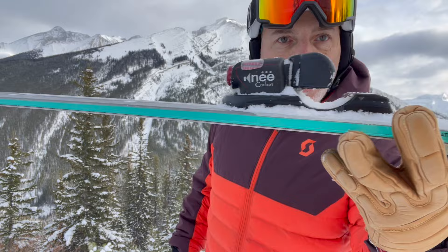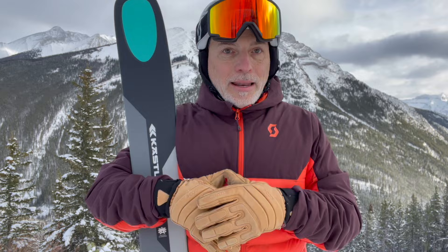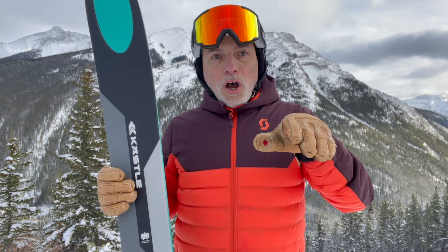We ski on slightly lifted bindings — in this case the Knee binding, which is a spectacular binding in our opinion. Keep this in mind: any ski test you're looking at, you're really reading about a ski that's lifted. When you put a track under a binding to adjust it for testers, you're elevated — so everything you read is not flat to deck.